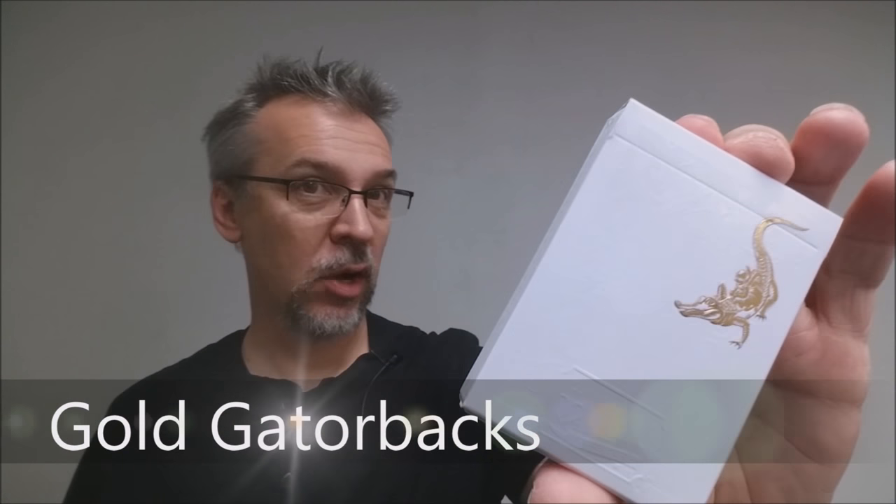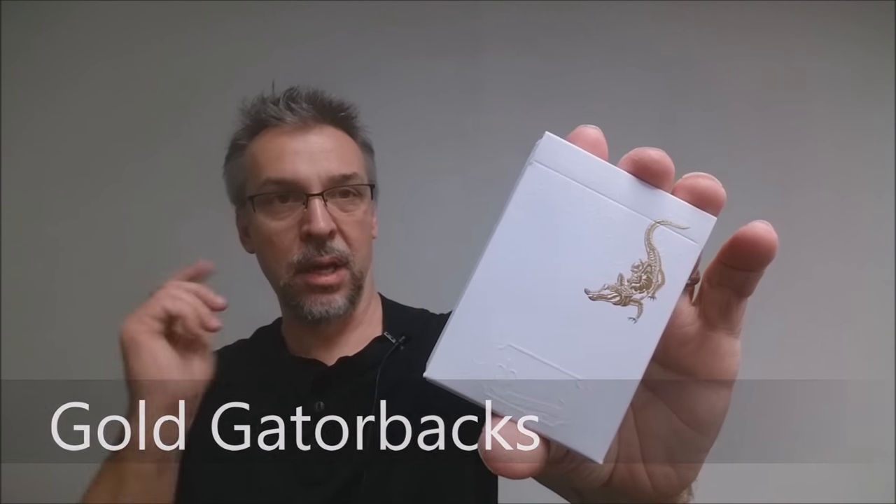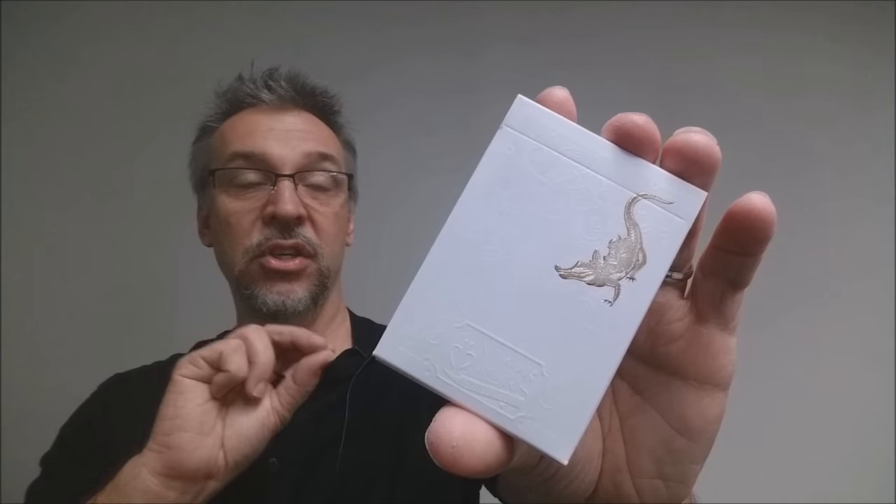Today we're going to look at the gold Gatorbacks from David Blaine. So the new gold Gatorbacks — if you've been following David Blaine for any amount of time, you know that he has done a series of these in different colors. There's been a red edition, a black edition, and a green edition. This is the new gold Metalux version. He released these with the subtitle that these are the Edition Doré.